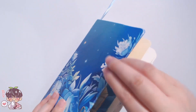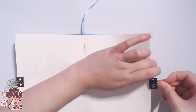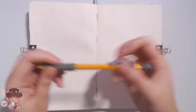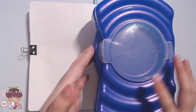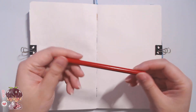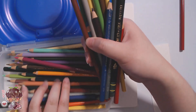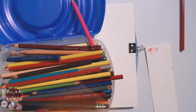Hey guys, welcome back to another video. For today's sketchbook session I wanted to revisit another method of adding color to my sketches. A lot of you comment that you like how vibrant and colorful my spreads are. More recently I've been mostly working with markers and paint, so let's revisit something more accessible, which is pencil crayons or colored pencils. I am Canadian so I say pencil crayons.